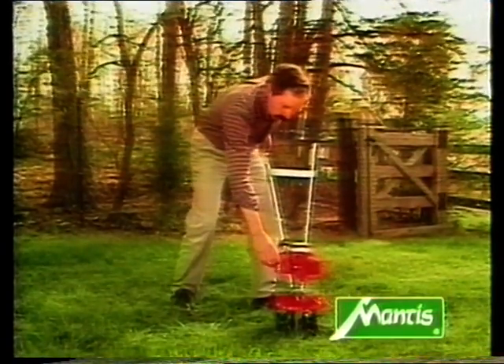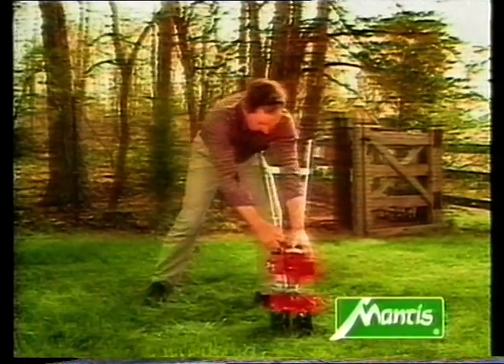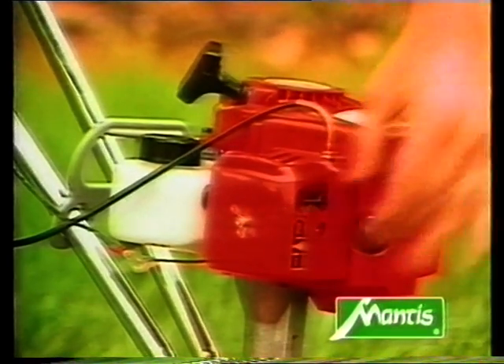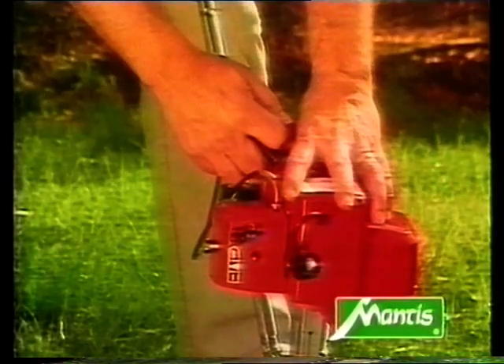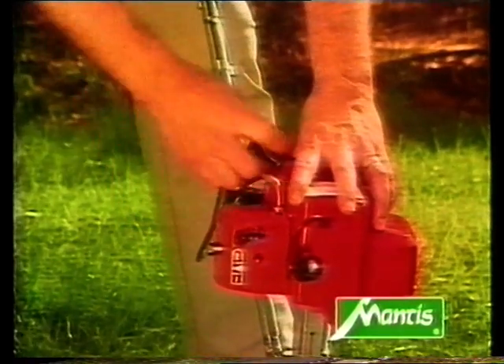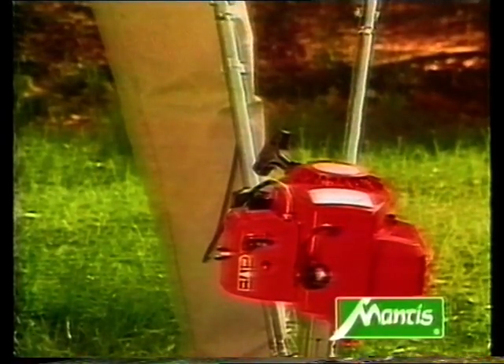Once the spark plug is back in place, you can try to start the motor again. The choke should be pressed in. After another two or three pulls on the starter cord, the choke should be pulled out again — the motor should now stutter. Now you can push the choke in again and the motor runs smoothly and cleanly.